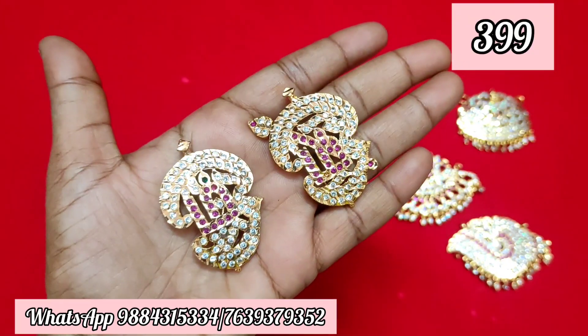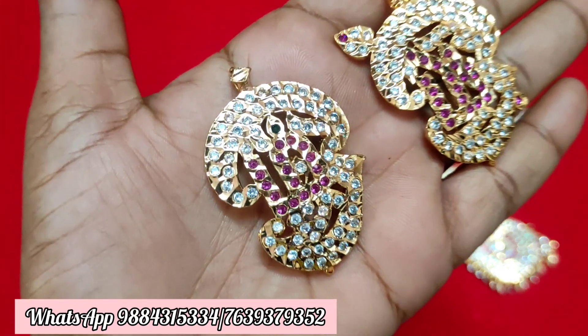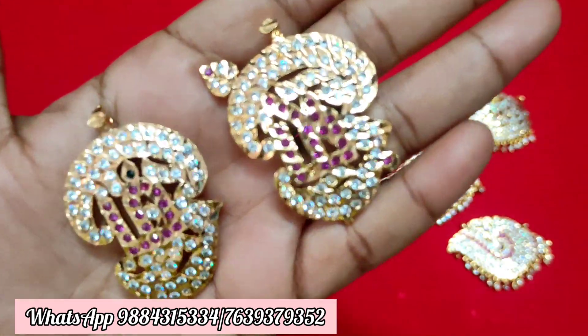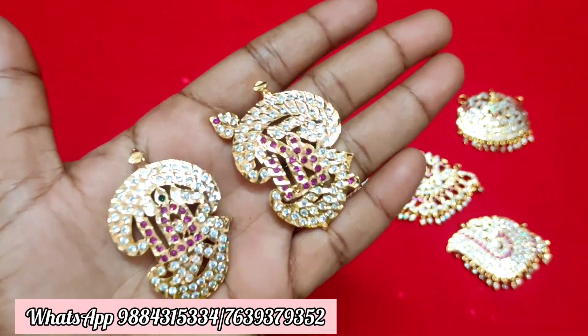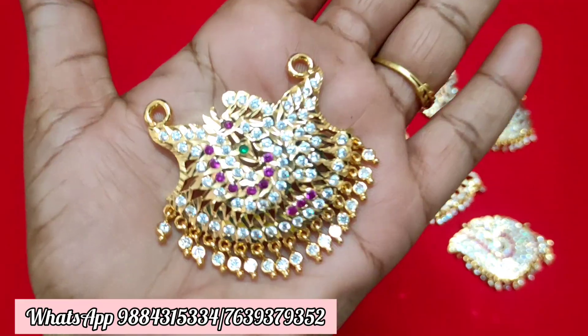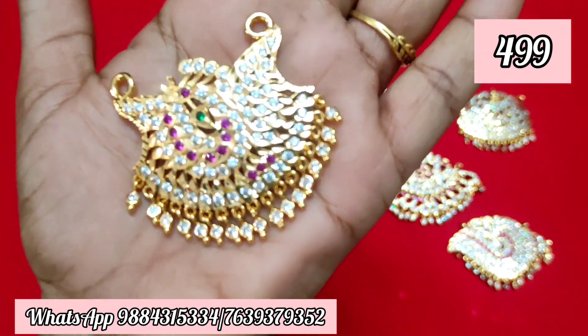If you are interested in buying a dollar, check everything. In each case there is a dollar price. It is a pretty cost dollar with a lot of reasonable prices. This is a paycock dollar. Price is ₹499 plus shipping.